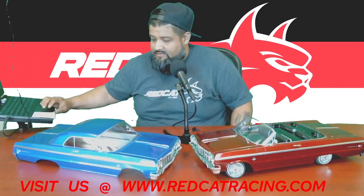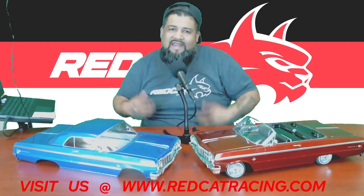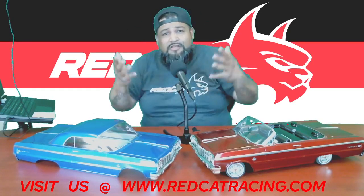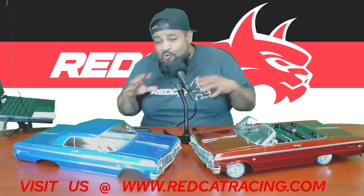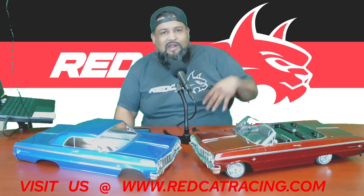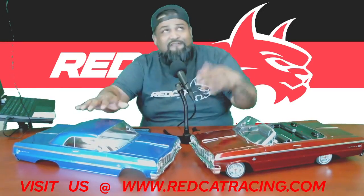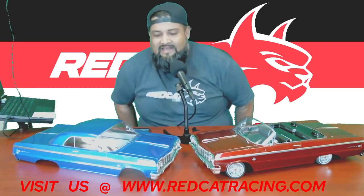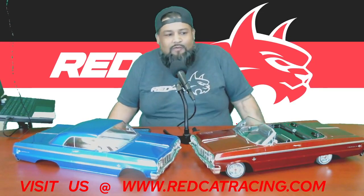Welcome back to Red Cat Live. We appreciate you guys taking the time to hang out with us today. We've got a really good show in store. Today's episode, we want to definitely cover how to make your 64 converted from a hard top to a convertible. That'll be the agenda.